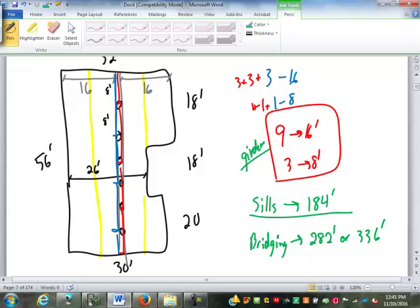Code is either 8-foot or 10-foot for bridging — that covers bridging. For joists, which are a little more fun, we go section by section. The joist spacing given is 16 inches on center.